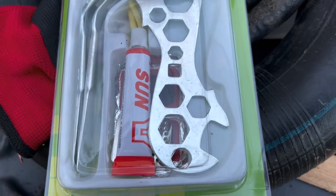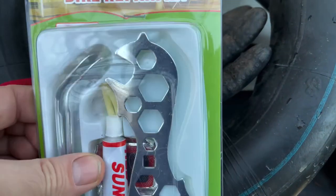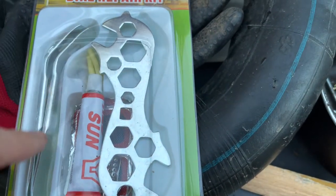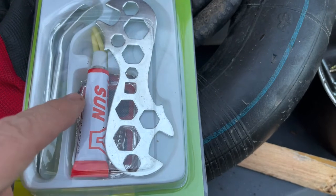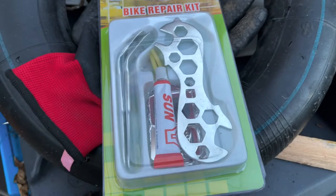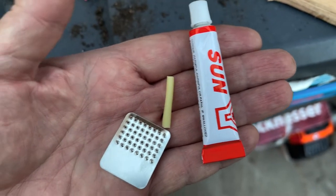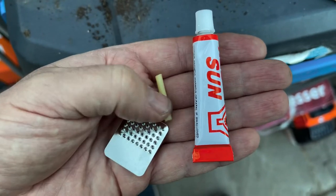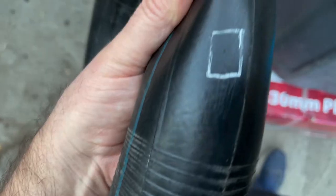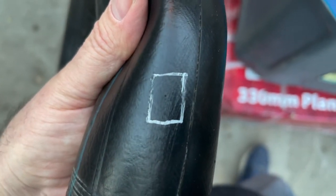I've got this bicycle repair kit for £1.49. There are other things I could have got but it's too late now - I only wanted the glue and these little patches anyway, that might be handy for another project. Now if I remember rightly, thinking back to my childhood, you've got the glue - no idea what that other bit is for - probably a bit of chalk, and that's like a bit of sandpaper. Anyway, it's clean enough.